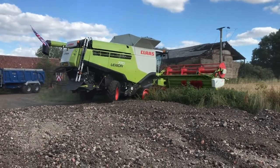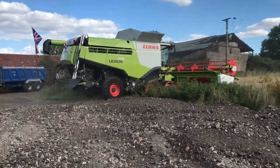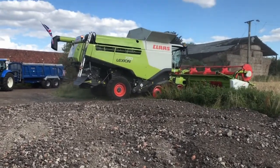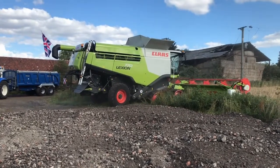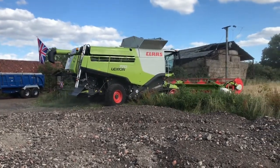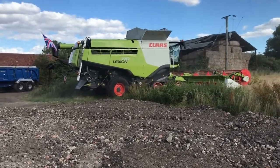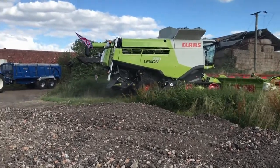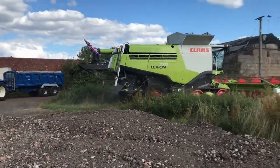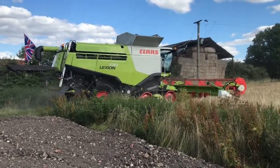It's a new machine to us — well, it's not new, it's six years old, it's a 2014 model. In the background you can see the tracks and the trailer as well. I'm having to add this audio over the top because my voice was set quite low. I'm not sure how the yield will be — it's a bit thin and the crop isn't there because it's very, very short.